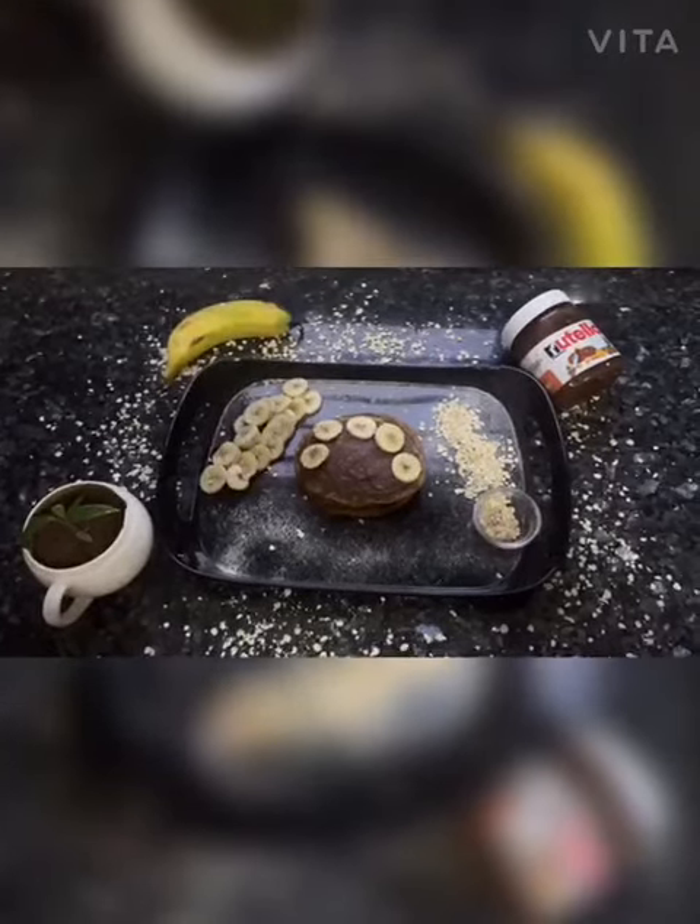To make oats pancake, we will grind 2 cups of oats, a pinch of baking soda, a pinch of cinnamon powder, a pinch of salt, half teaspoon of vanilla essence, 1 teaspoon of jaggery sugar, 1 ripe mashed banana, and 4 teaspoons of yogurt and milk.